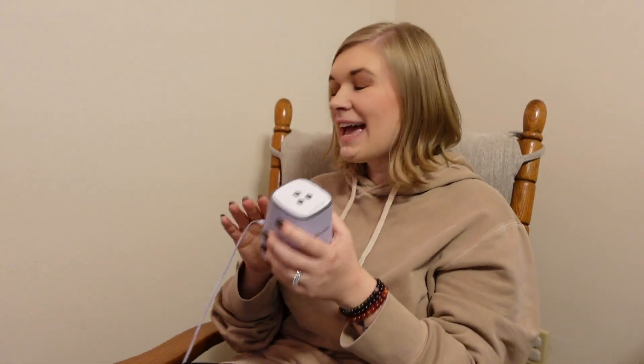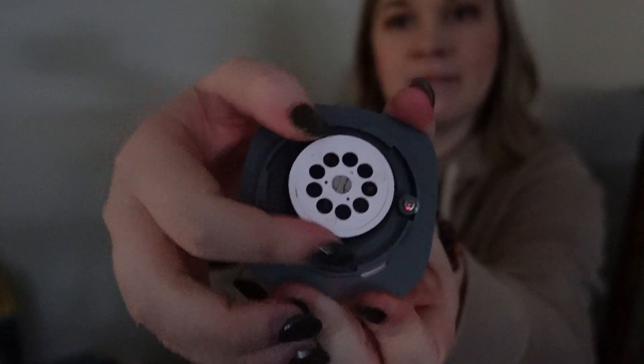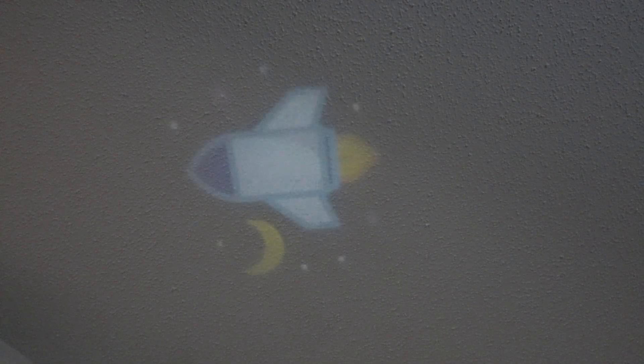I'm going to turn off the lights and show you exactly what this projector looks like — it has three different settings you can change between. I'll go ahead and turn on the projector. When you want to change the projector option, you just twist this piece and turn the little disc inside, then pop it back in.